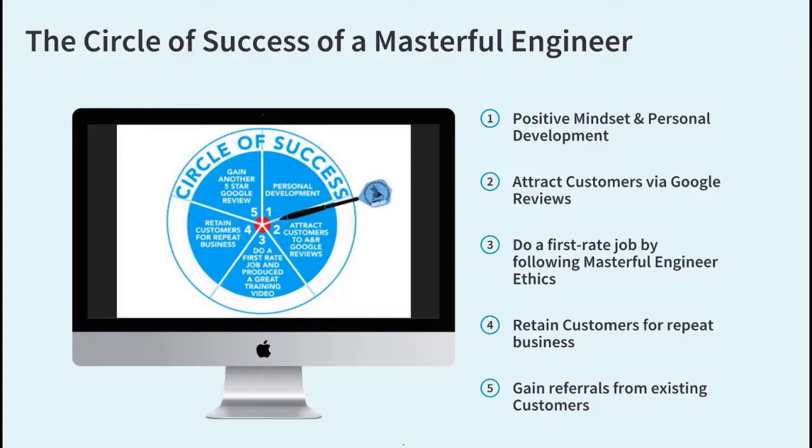Hi, before we start I'd like to share with you the circle of success of a masterful engineer. We aim big with these five important points: number one, have a positive mindset and personal development; number two, attract customers via Google reviews; number three, do a first rate job by following the masterful engineer ethics; number four, retain customers for repeat business; and number five, gain referrals from existing customers. Now on with the show.